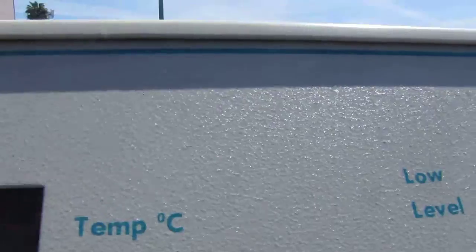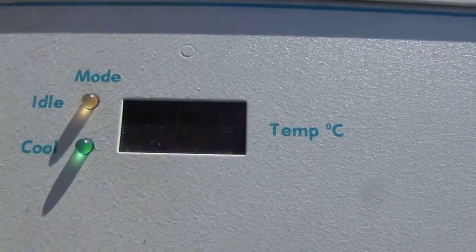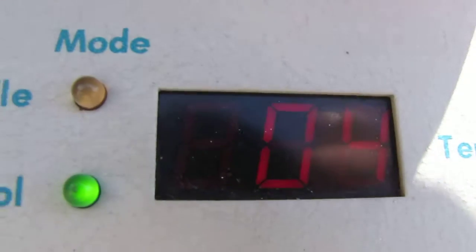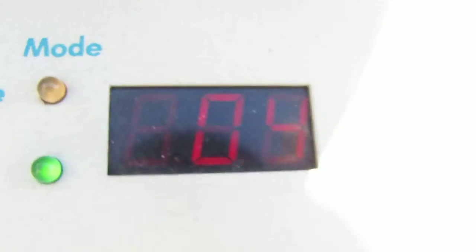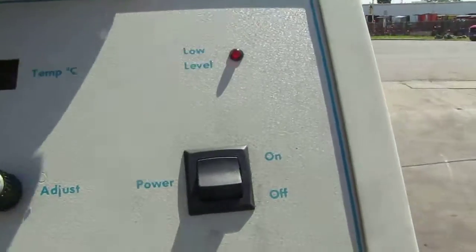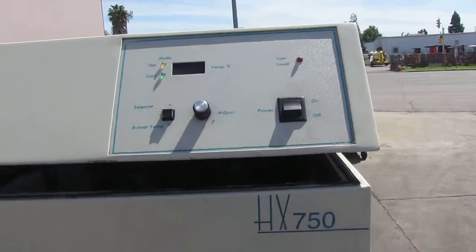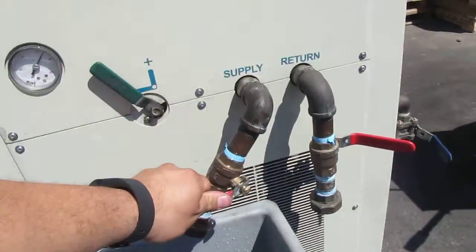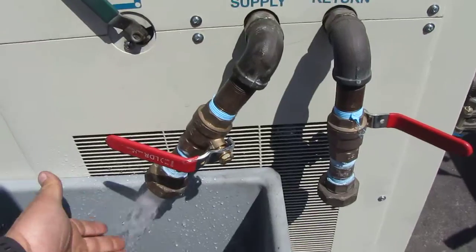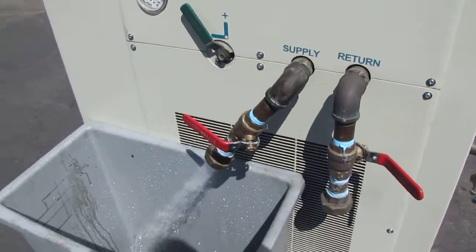Right now it has a temperature of four degrees. The water is nice and cold.